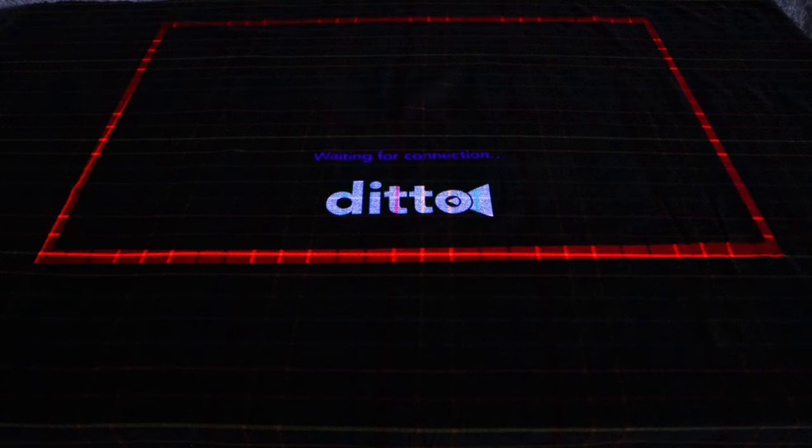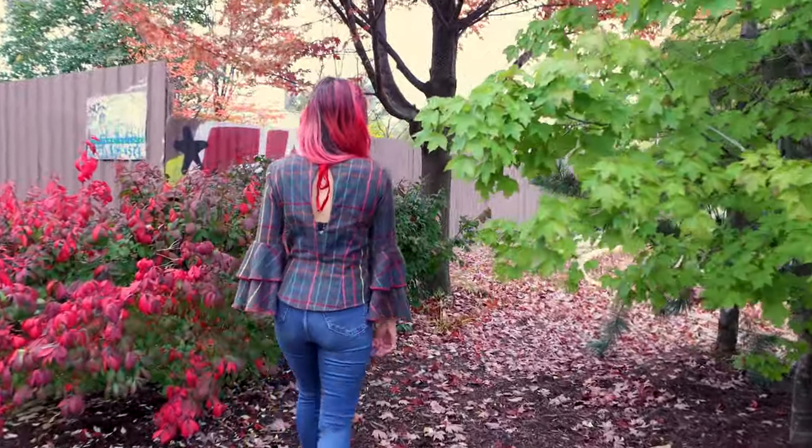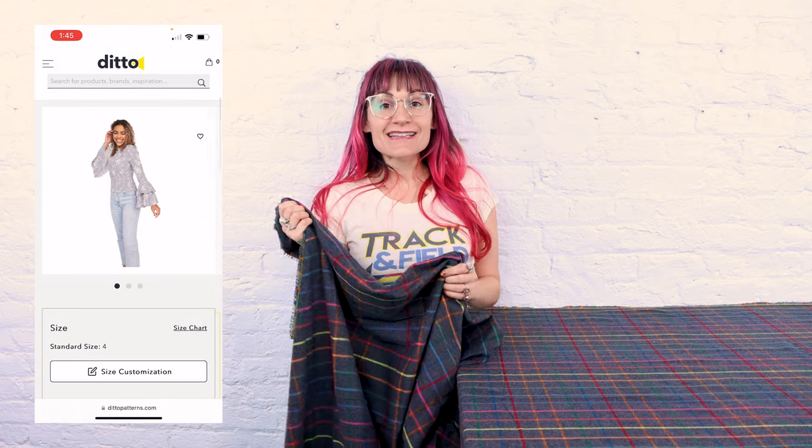Y'all ready to turn off the lights and do some sewing? Today I'm going to make a super cute blouse using Ditto. Fall is here and I'm so excited to start sewing up flannel tops and dresses. I was browsing through the Ditto library and they have this super cute blouse called the Ashley blouse, and I think it's going to be fabulous out of flannel.